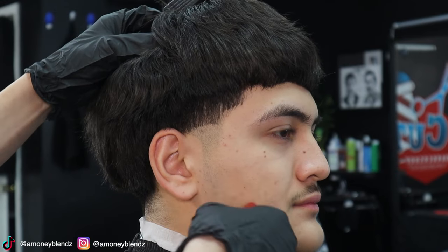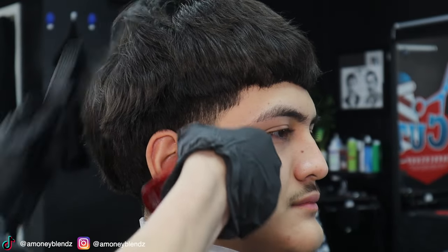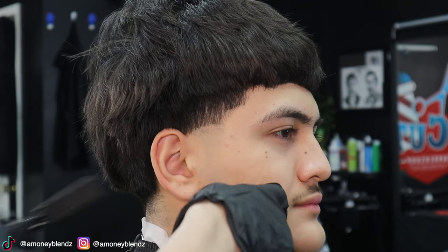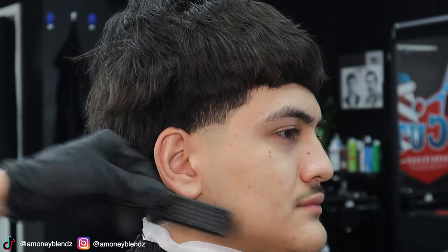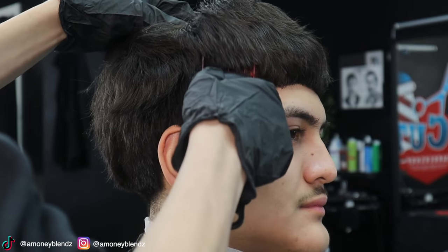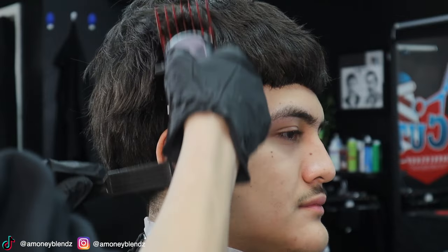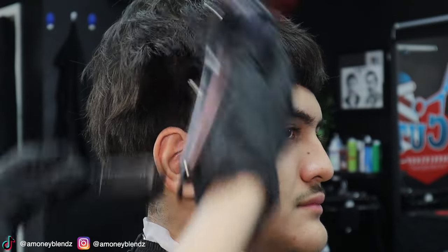Now we're gonna go with our shavers and start shaving and balling out the bottom, leaving stubble about half an inch so you won't make a harsh guideline. Now going in with my four guard, making sure I'm cleaning the rest of the bulk that's hanging, only leaving the clean bulk with the four guard.